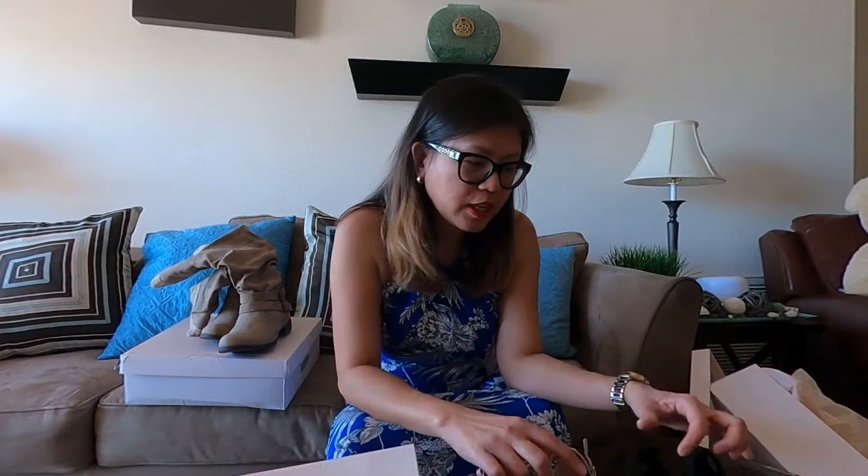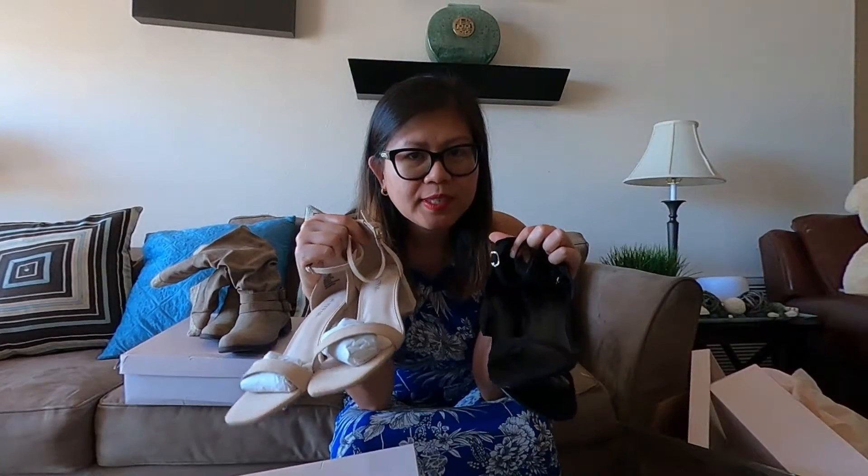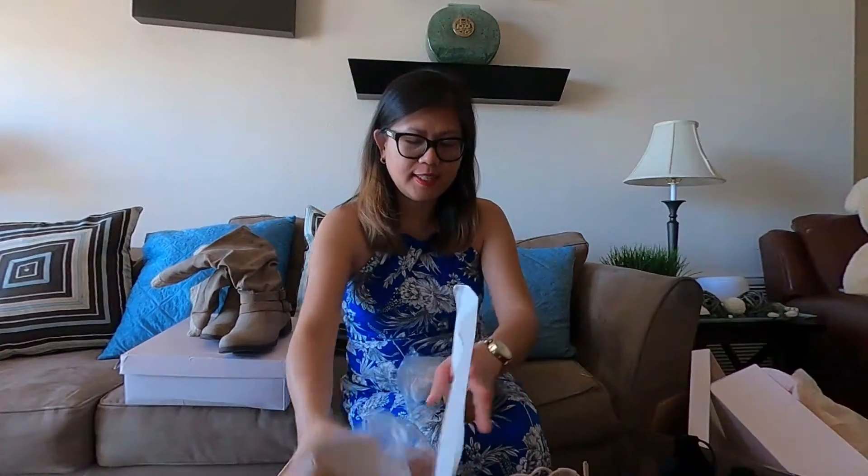I like ordering from their store because I like the quality, and at the same time it's not really pricey. So if you also want to order from JustFab, I will put the link in my description. And then the third sandals...